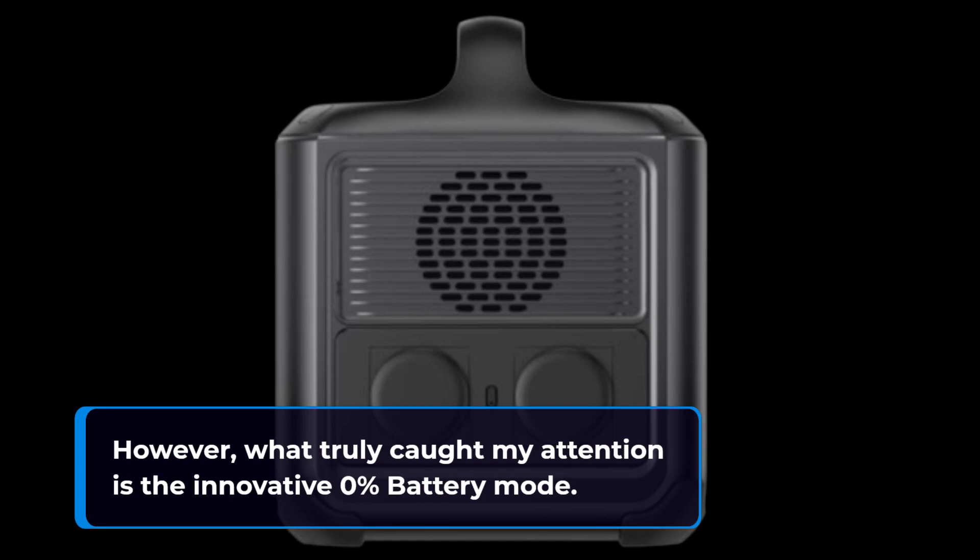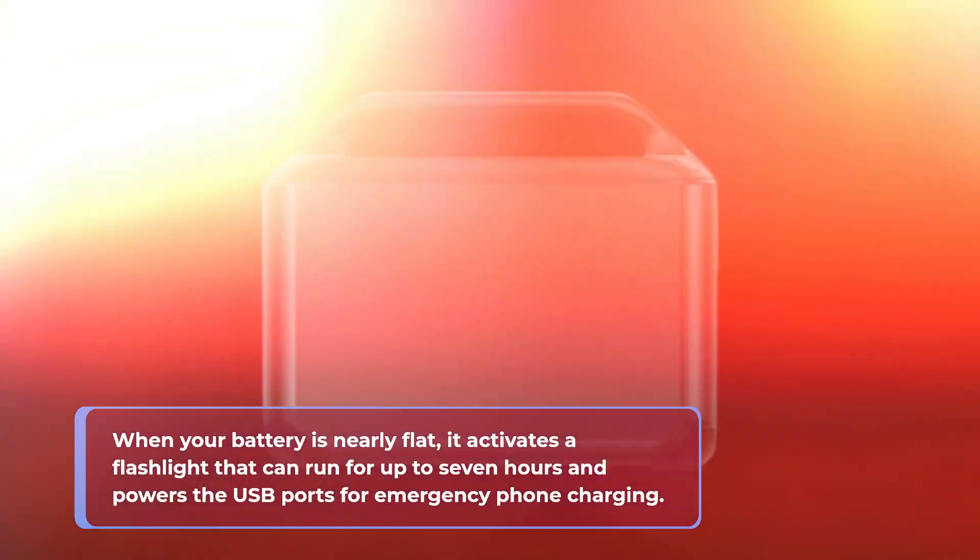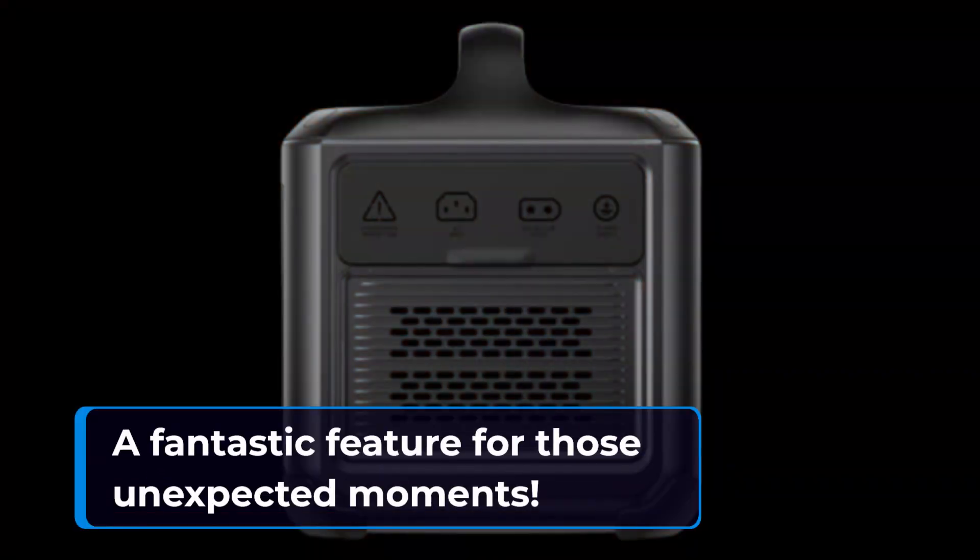What truly caught my attention is the innovative zero percent battery mode. When your battery is nearly flat, it activates a flashlight that can run for up to seven hours and powers the USB ports for emergency phone charging — a fantastic feature for those unexpected moments.